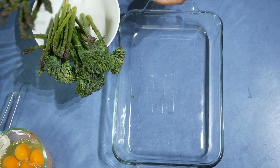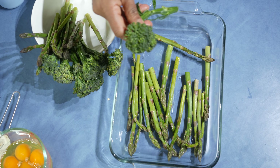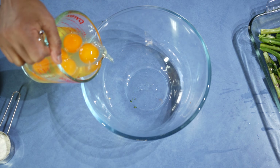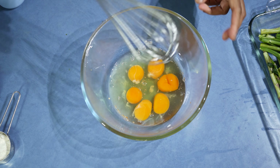Onto a baking tray, put the asparagus and pack them nicely with the broccolini, nice and even. Then add the eggs. When vegetables are in season they are very cheap, so always try to use seasonal vegetables.